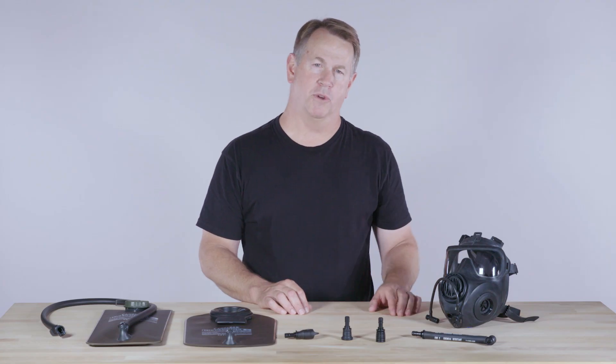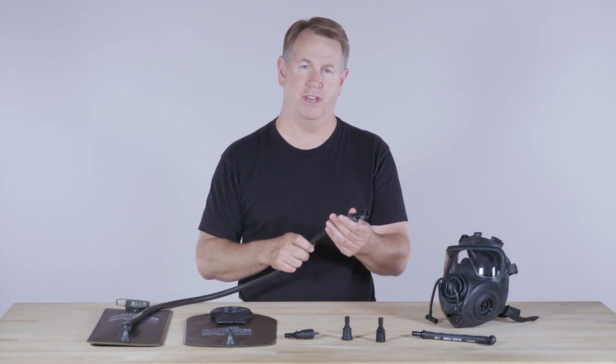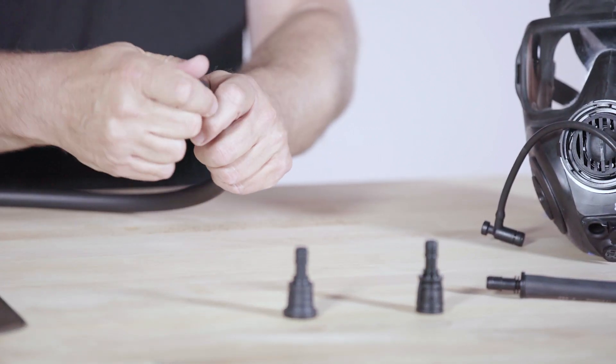The system works with the drink interface of protective masks. The CBRX tube has a modular connection at the drink end. You can click in a standard bite valve for everyday hydration, or an adapter to connect to a mask's drink interface.